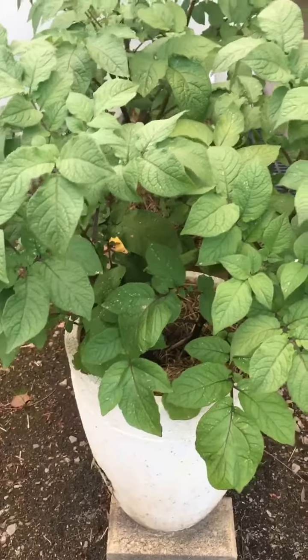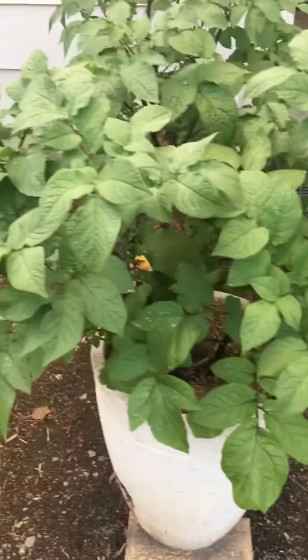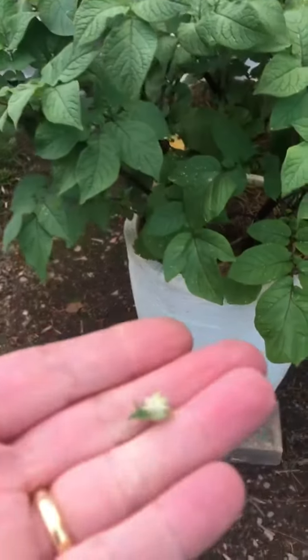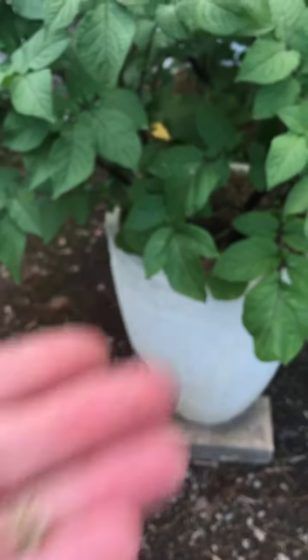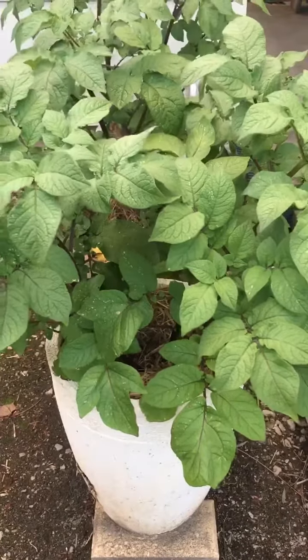It's an option for you — you don't have to do it, but I like to do it. If I've got potatoes growing and they start to flower, I just nip the flowers out of the top. They're easy to see — they've got this sort of furry buds on the top. Just nip them out and focus the plant's energy on growing potatoes.